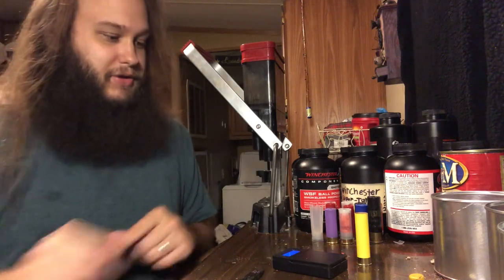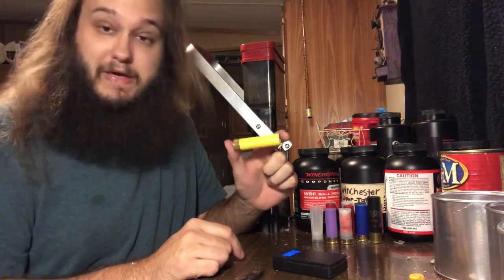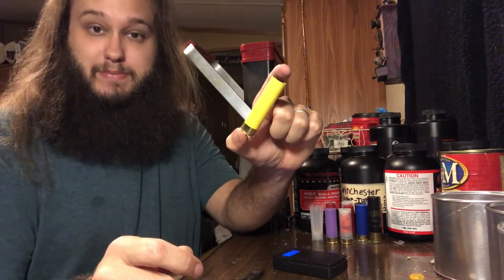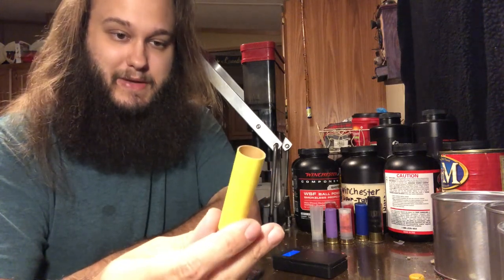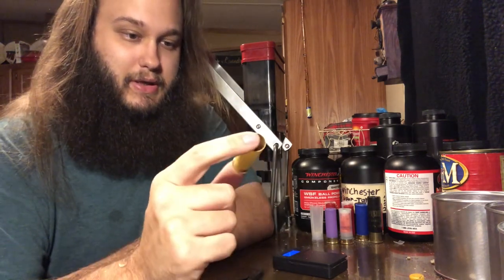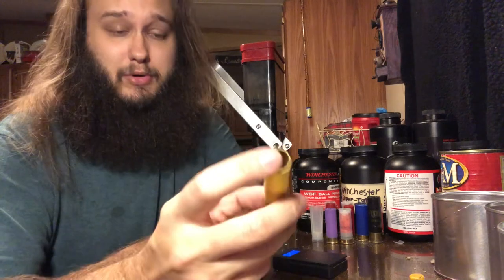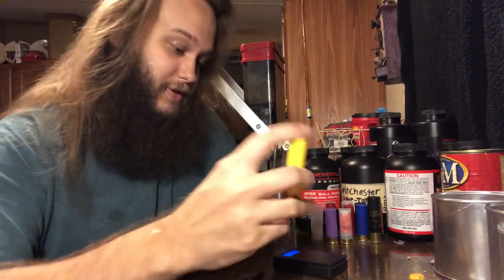Now on to the paper hull. A few of you guys have messaged me on Facebook and left YouTube comments saying you also have these hulls and they split. I've been told several times these hulls actually split when you fire them — they don't always split, but sometimes they do. If I had known that prior to buying them I probably wouldn't have bought them, but I really like paper hulls — that's specifically why I bought them.